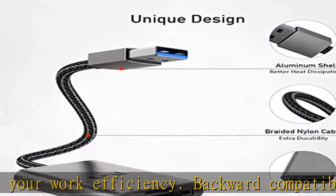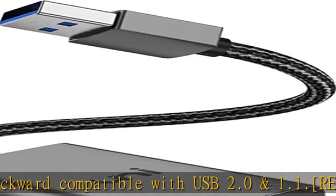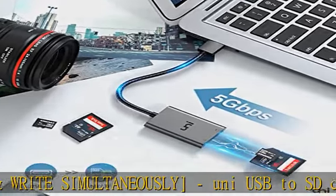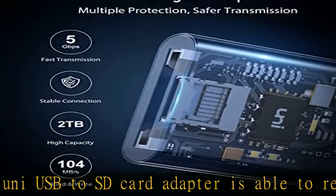Two slots and 2TB compatibility: the SD card adapter supports up to 2TB card capacity, expanding the range of available cards. Note: transfer speed may lower when two slots work together.